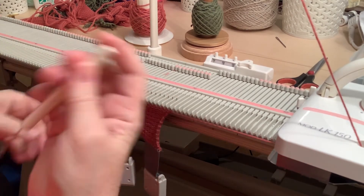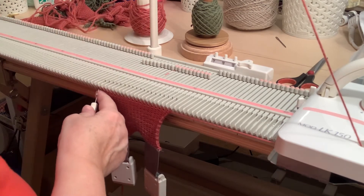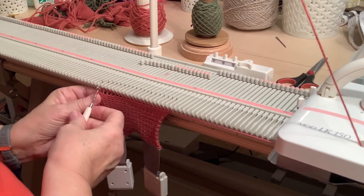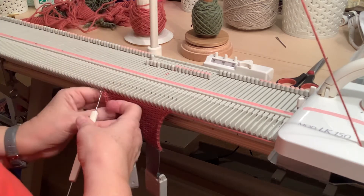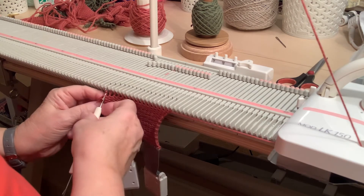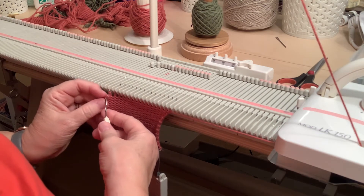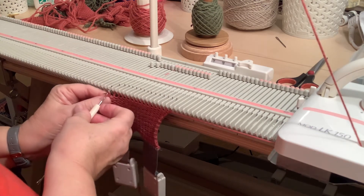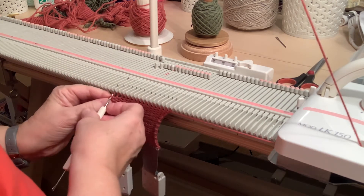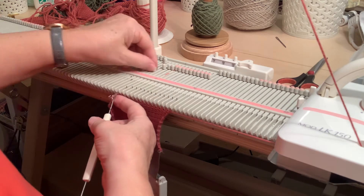Now I need to find my latch tool. I'll just take the end needle off its hook — I'm working towards where the thread is, so I start at the opposite end. Then I just go into the next needle, latch it through the first one and take it off its needle. To the next one, latch and remove. And you just go through catching each stitch through the previous one all the way across.